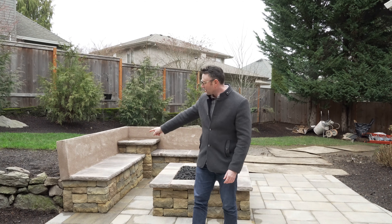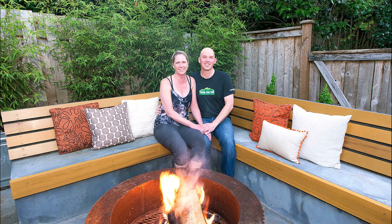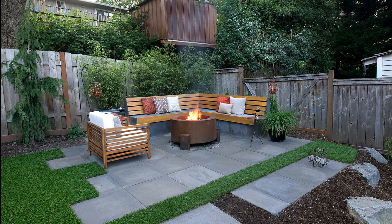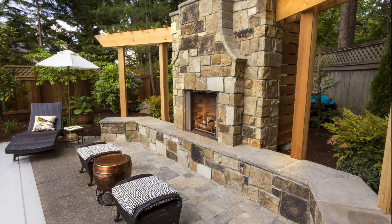This just has a slight curve in it and that little bit of curve makes it a lot more comfortable when you're sitting on it. With seat walls it's very common to have one around a fire pit, but it's also very common to have them around a fireplace — in fact flanking a fireplace.